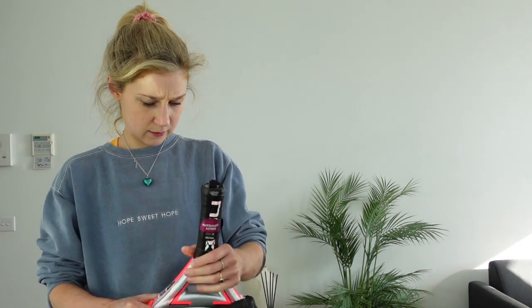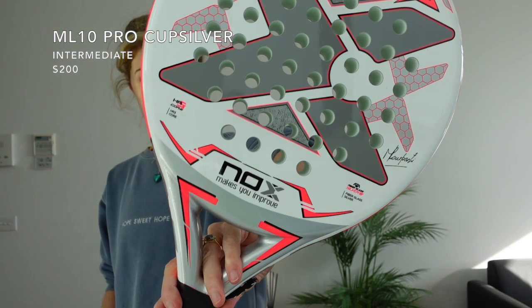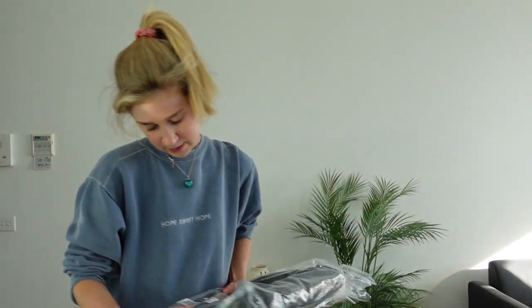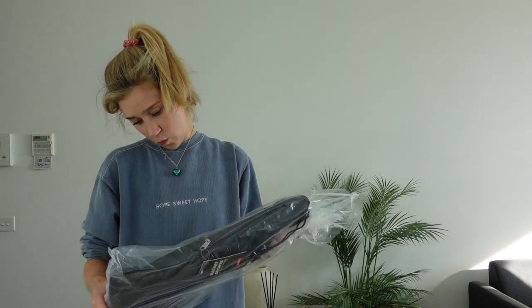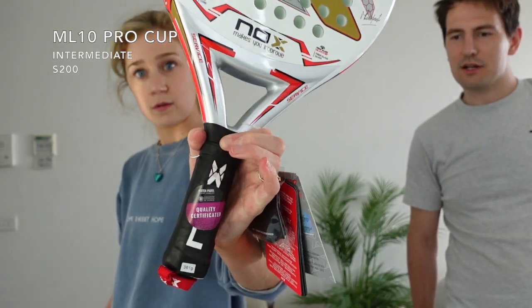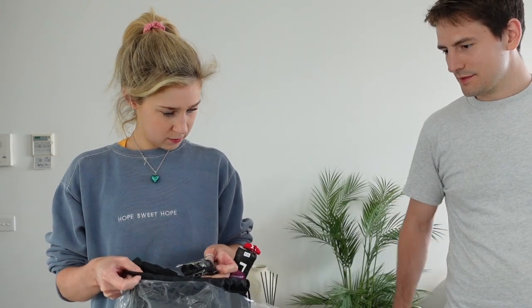ML10 Pro Cup Silver. It's another pink one - no, this one's slightly different. This is a fancy one used by Miguel Lamberti, and it's signed. How many different types have you got? We don't have many of all of them. This is a ML10 Pro Cup - similar to that last one we just highlighted, but a slight model down. Some of them don't have packaging, some of them do.